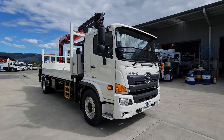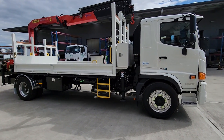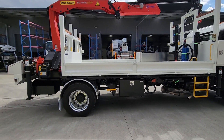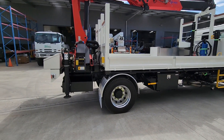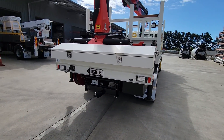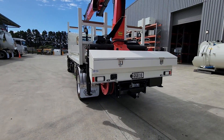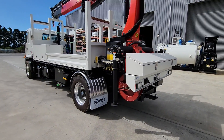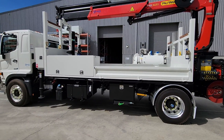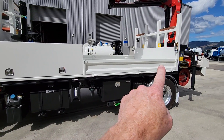4x2, obviously nice and compact. Deck access all around and a nice low deck for working off. Good storage for changing strops, and there's damage storage at the rear workbench and towing options. We've got the pole racks either side and the toolbox on the left side.